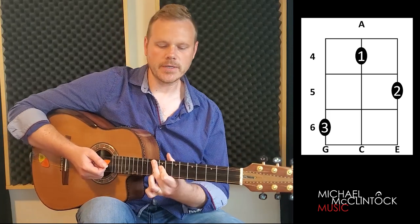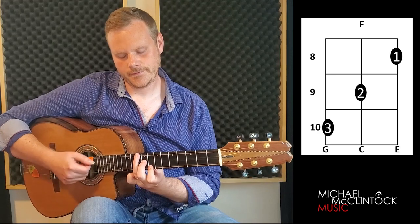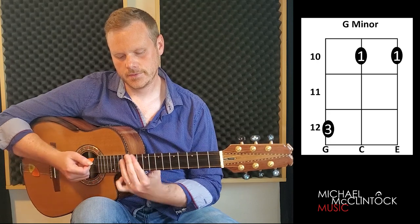And last but not least, we can play them up here: D minor, F, G minor, and A.